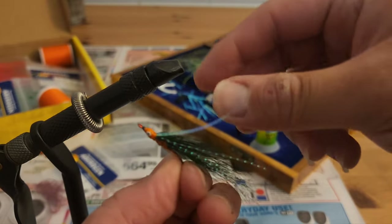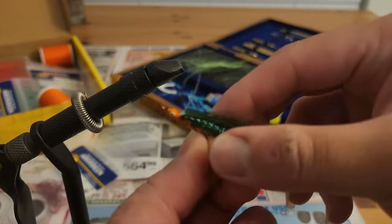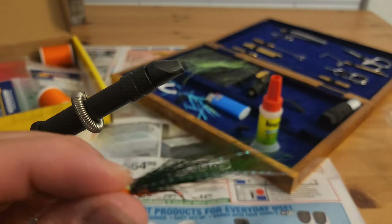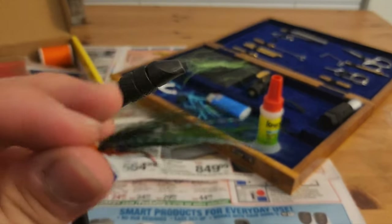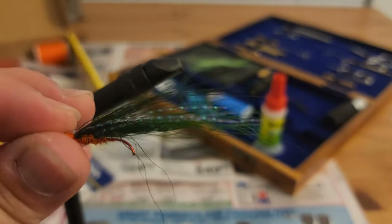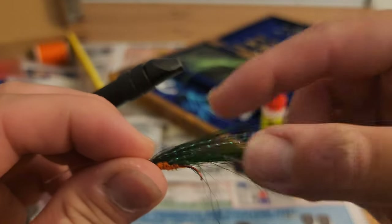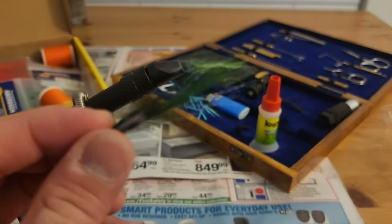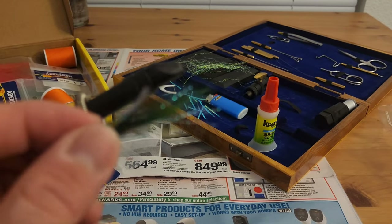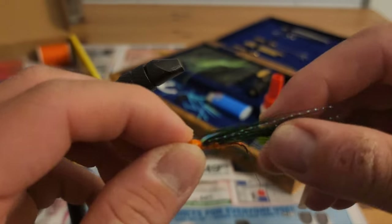Those little long skinny strips, those are just called Flash. I don't know the full name of it — I forgot. The hook is off so I don't have to worry about hooking myself, because the rivers that we like to fish have a lot of snags and a lot of rocks. Obviously the hooks break after pulling on them.